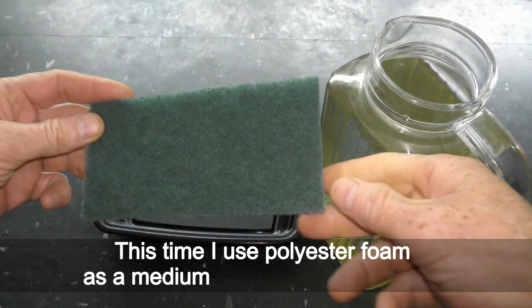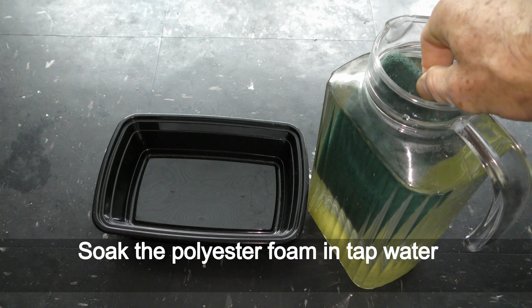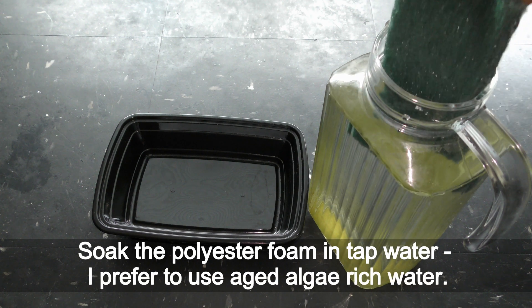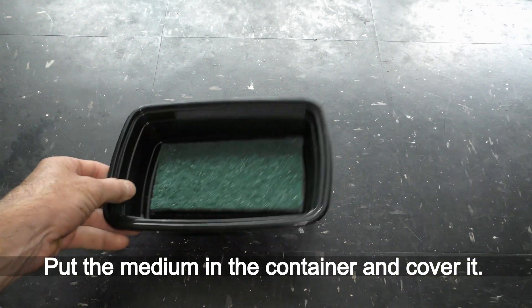This time I use polyester foam as the medium for culturing springtails. Soak the polyester foam in tap water — I prefer to use aged algae-rich water. Put the medium in the container and cover it.